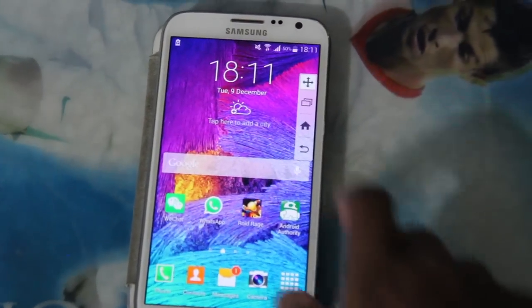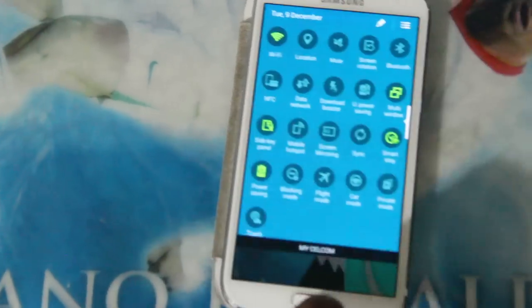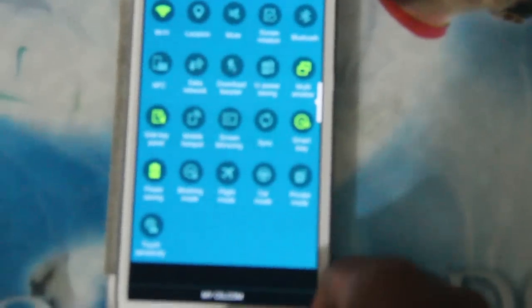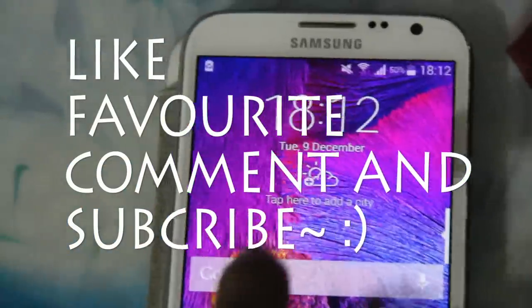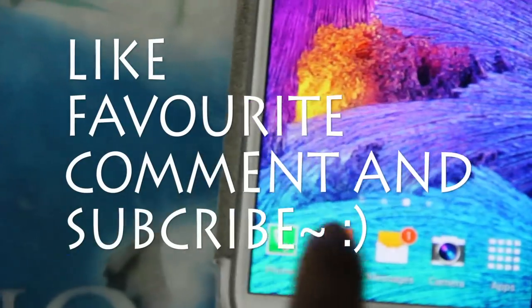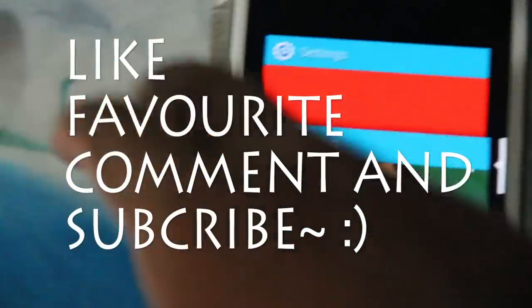Hope you guys enjoyed this ROM, and if you liked my review, please subscribe, like, and share it with your friends who want to make their Note 2 even better — it can last through another 2-year term if you want to say that. Thank you guys. Hope to see you all next time. I'll be doing a review on the CM12 Unofficial ROM soon, so stay tuned. Bye!